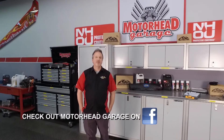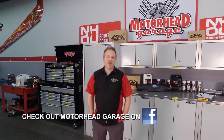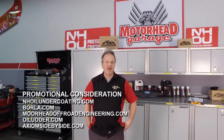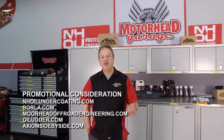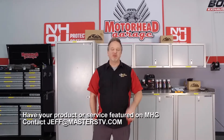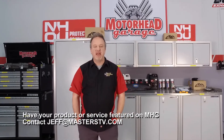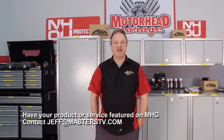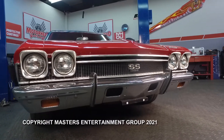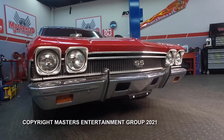If you want to learn more about classic Broncos, check out our show, Brand New Muscle Car Classic Bronco, on our YouTube channel for Masters Entertainment Group. There are lots of great shows on there — you can also find past episodes of Motorhead Garage. If you have something you'd like to see featured on our show, be sure to email jeff@masterstv.com. Until next week, we will see you here at Motorhead Garage presented by NHOU Protective Coatings.